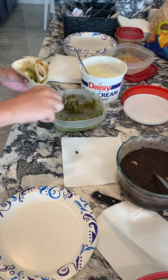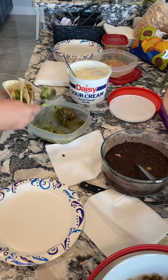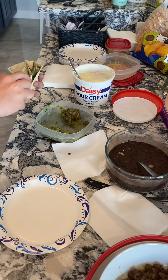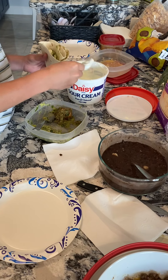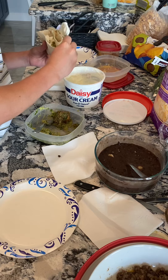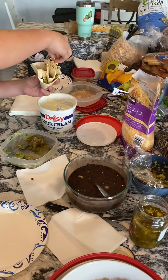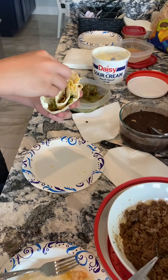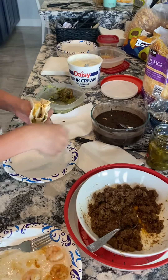Guacamole on each side. Sour cream. Cheese. You can add cilantro if you'd like. Jalapeños. And beans.